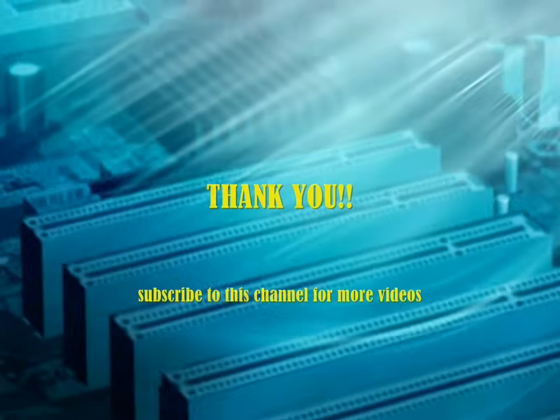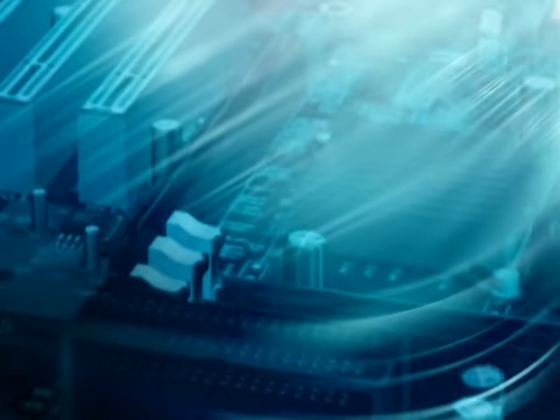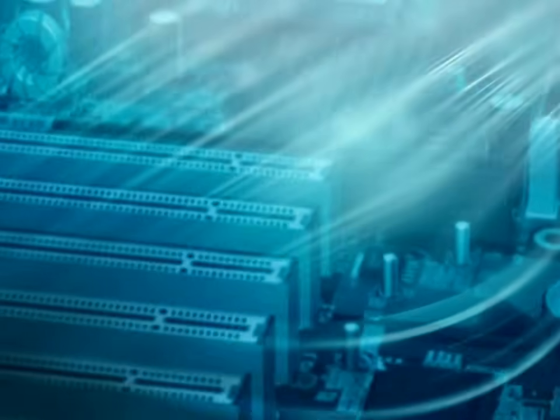That's all for today's video. If you liked this video, you might like some of my other videos too — please check them out at Electronics Made Easy. Until then, I'll see you in my next video. Thank you.